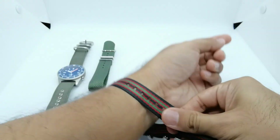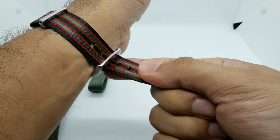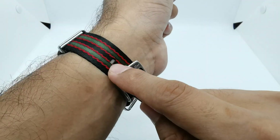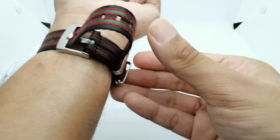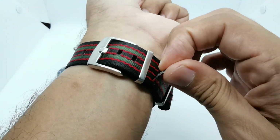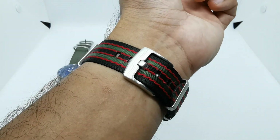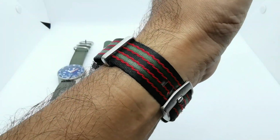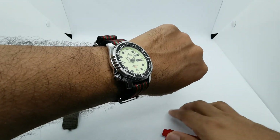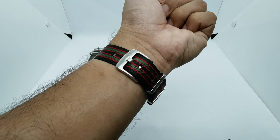Putting it on my wrist, this strap is quite long — it could fit people down to about 6.5 inches, and up to maybe eight or even 8.5 inches. You can see there's a lot of material left on this particular strap. I just love that zigzag pattern vintage Bond colorway, and as I mentioned, somehow I prefer green these days — it's a very cool colorway in my opinion.